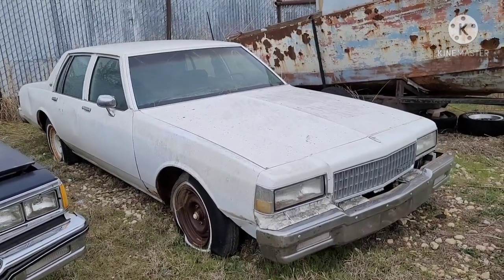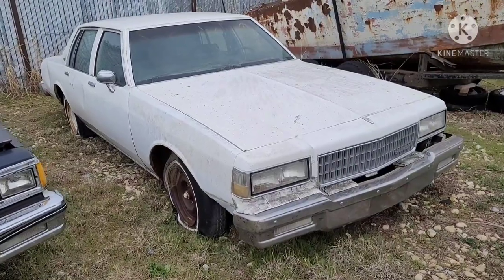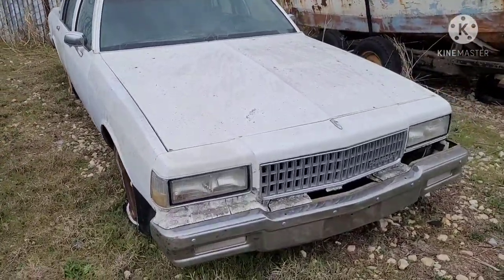This is a 9C1. They said this car came out of Colorado Springs — original police car.